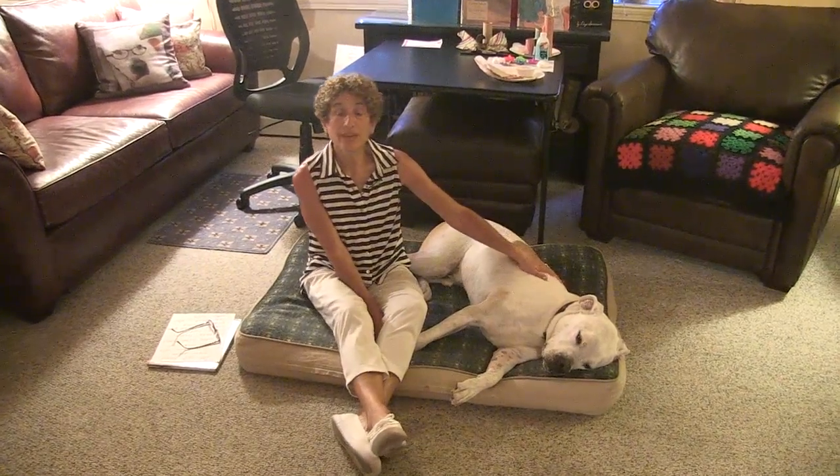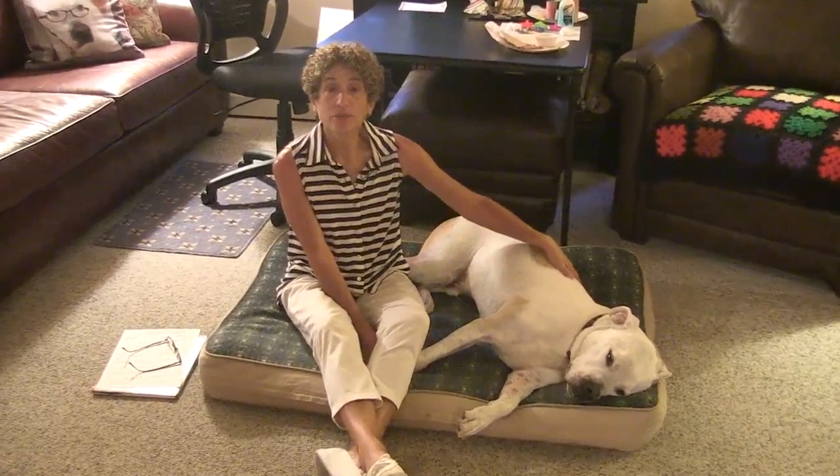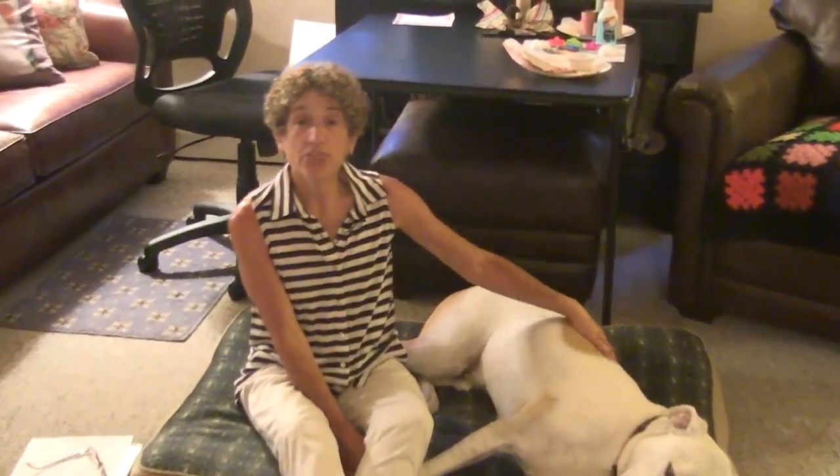Hello children, and welcome back to Storytime with Winnie and Nan. Our theme for today's show is summertime.